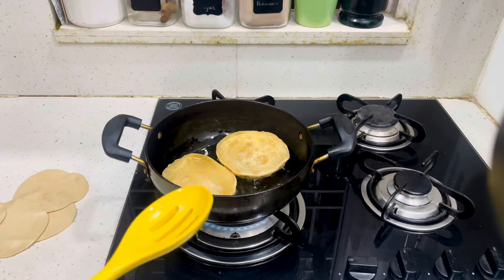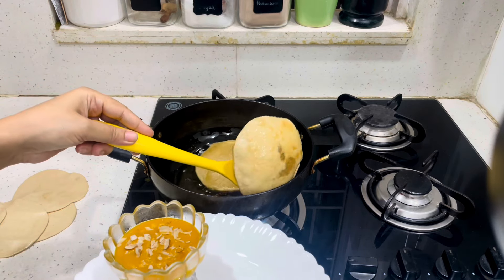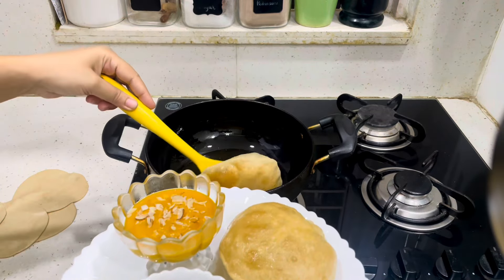Now it's time to make the puris and we will have dinner. I'll serve to my husband and my son.